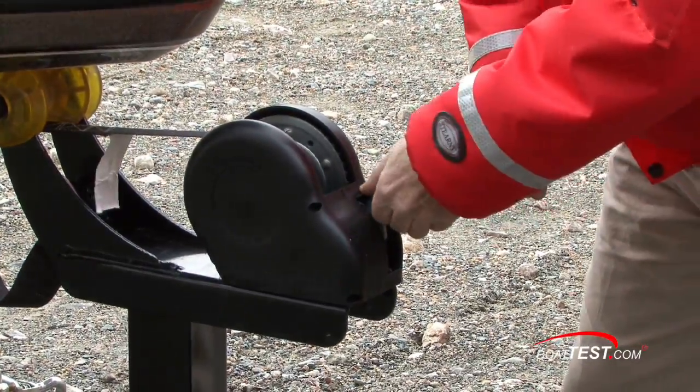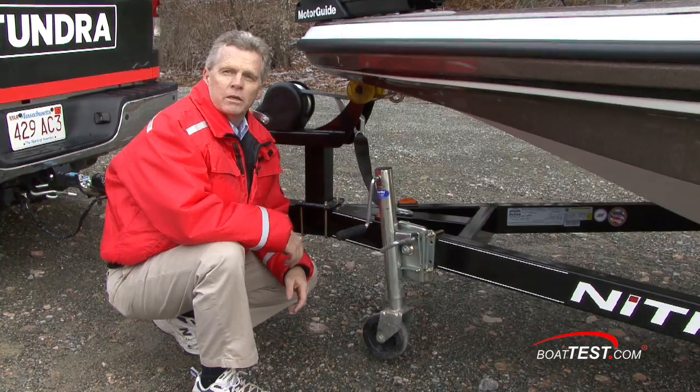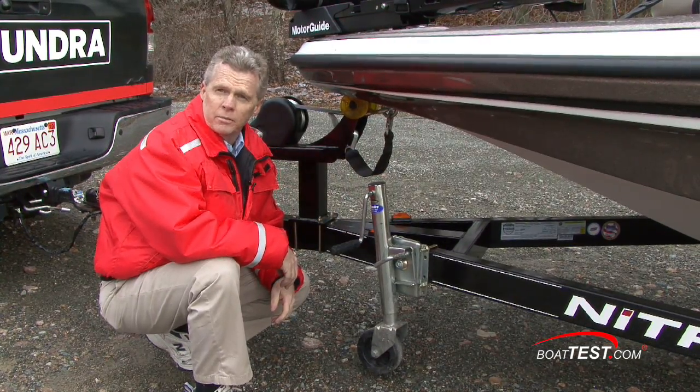Moving slightly back, you're at the winch — make sure that it is secured and not going to unwind by accident. Just like we have safety chains for the trailer we also have a safety cable here for the boat. Make sure that it's securely attached to the eye on the boat.